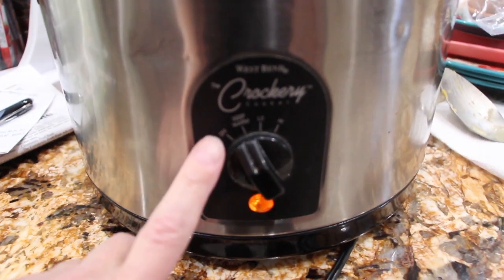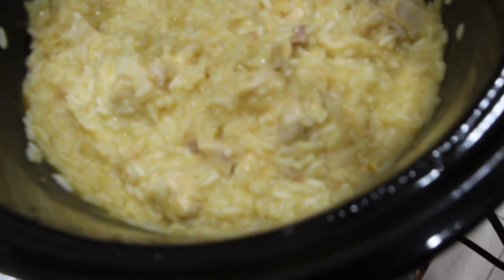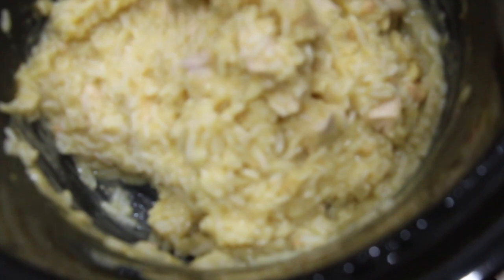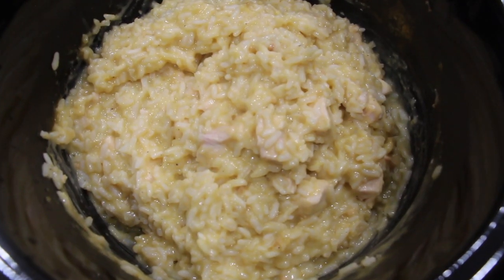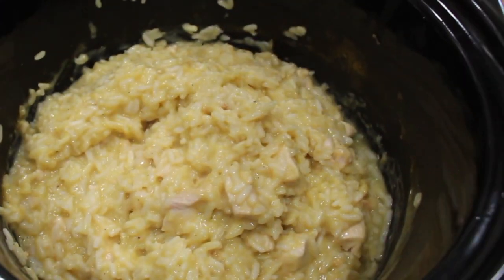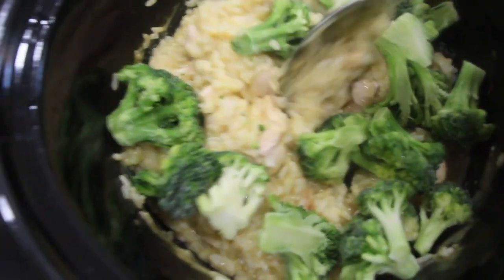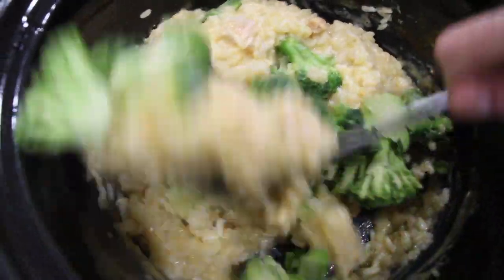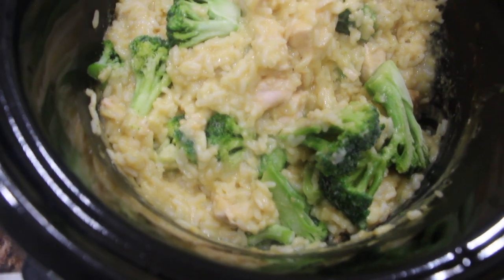It's been two hours. I lowered my crock pot to keep warm. So now I'll take the lid off — ooh, that's hot. Look at how nice that came out, it smells good! Now I'll mix it around. What I'm going to do now is add in two cups of frozen broccoli and some cheese, then let it cook until the broccoli is nice and tender and the cheese is melted. So now I'll add in my two cups of frozen broccoli and mix it around. I'll put my lid on and get a cup of cheese.